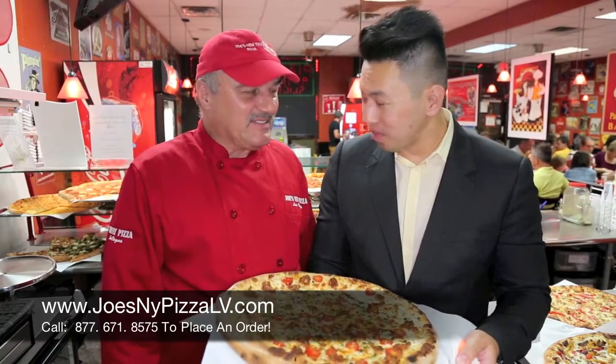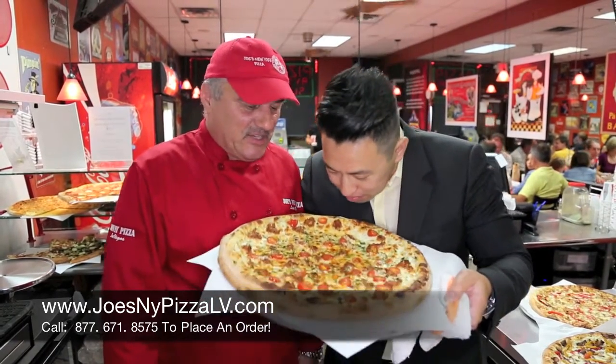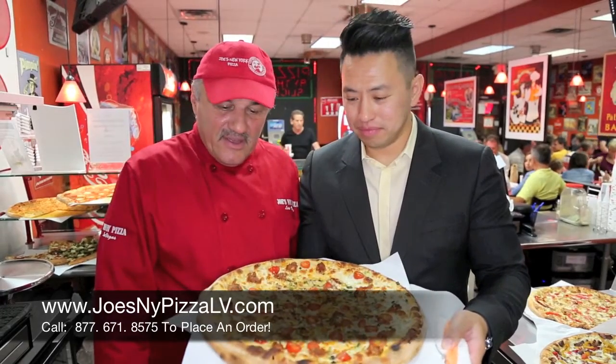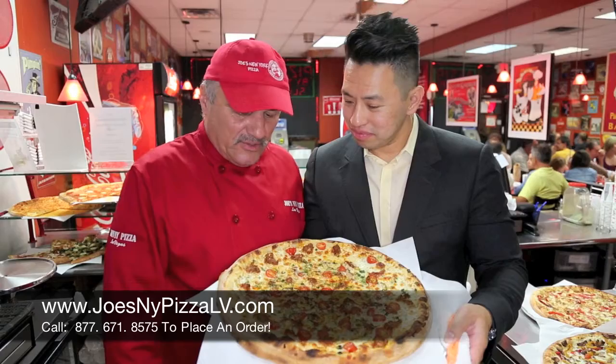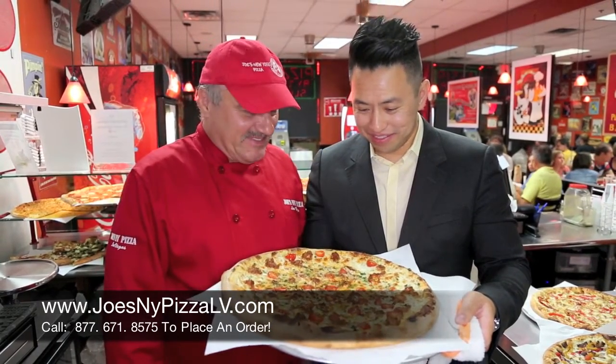The master chef is behind the specialty pizza again. We have more ingredients from all around the world. This one is a homemade Hungarian sausage, hand-pinched with some scallions and grape tomatoes on a white sauce. Smells fabulous, looks awesome — let's eat it!